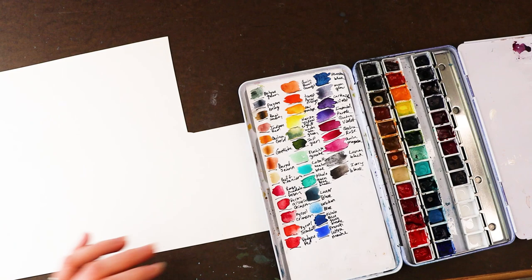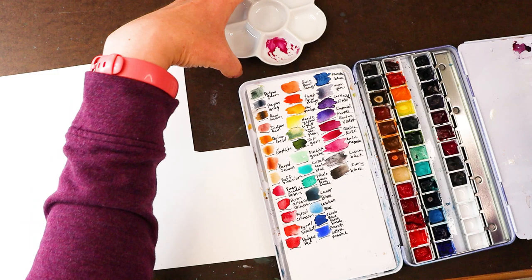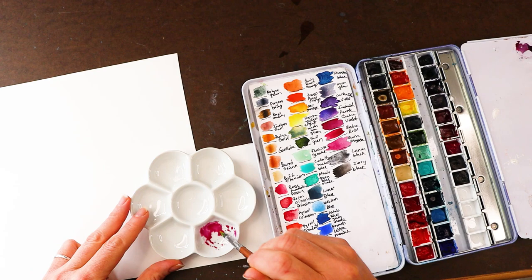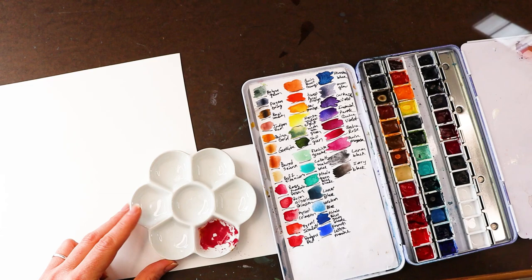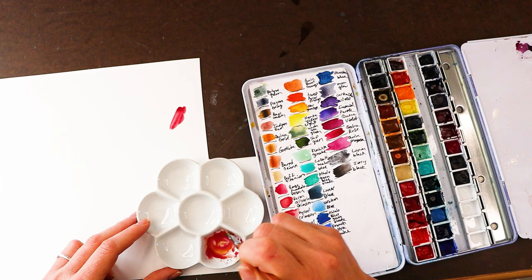Now I'm going to show you something that's going to blow your mind. Let's wet our quinacridone magenta and put that here. So we've got our bright violet-y pink magenta here, and let's see what happens when we add some yellow. Let's add a little bit more magenta. What color are we getting here? That's looking very red, isn't it? A cool red, because we used a cool magenta and a cool yellow.